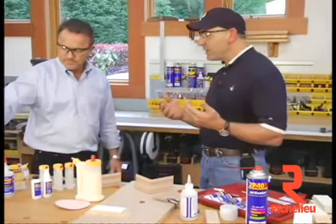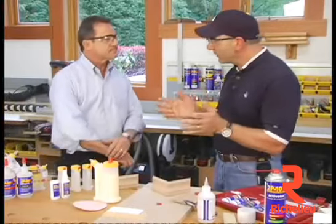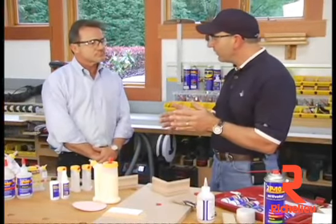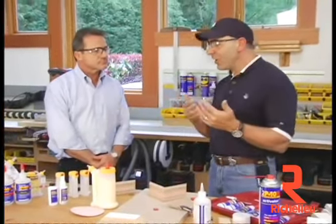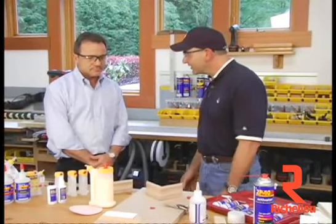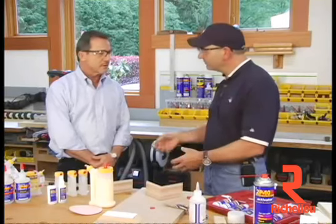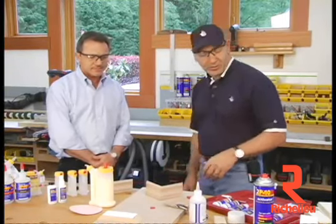So we went over the thin, the thick, the medium — those are all for different kinds of cracks, depending on how big the crack is and how much material you want to fill. People use all three of those viscosities. But my favorite is the gel because it doesn't run, it's the easiest to use, and it has the best gap filling. So if you've got a big hole you want to fill, put it in there and away you go.